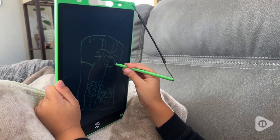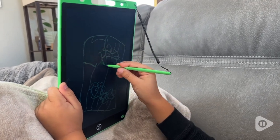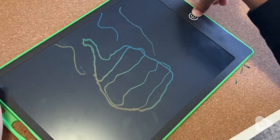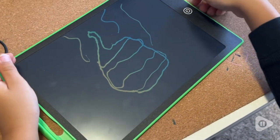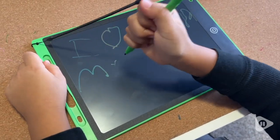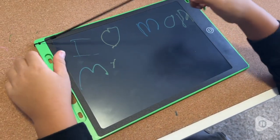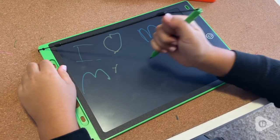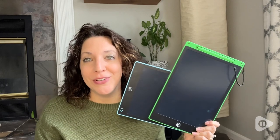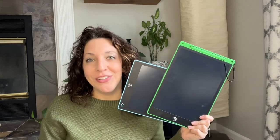On the back of these there's a little switch that can go either to lock or unlock. My son likes to lock it sometimes just to trick us, or even if he's working on a drawing that he doesn't want to accidentally hit that delete button. The stylus writes really smooth on here, so whether we're practicing words or drawing for fun, this is a great little portable LCD tablet for him to use, but that's just our point of view.